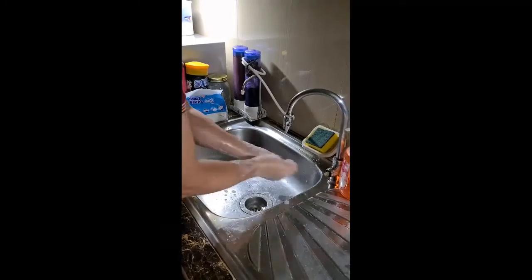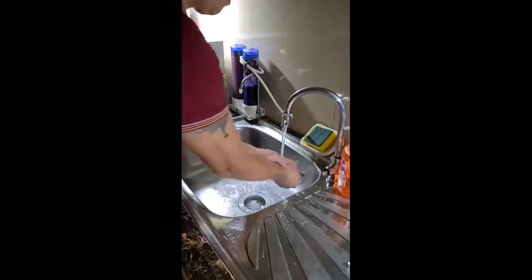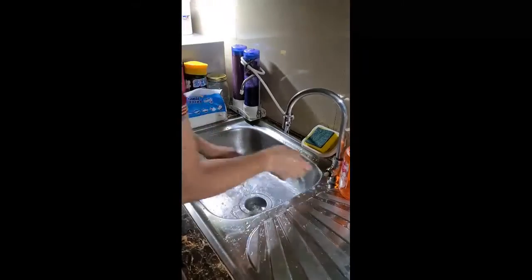Rinse your hands and wrists under clean running water. Dry your hands and wrists with a clean paper towel or let them air dry.